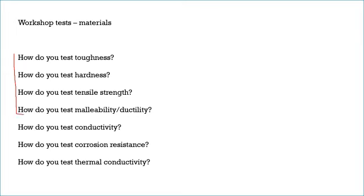If we think about these four properties to begin with: in a workshop environment you're more limited with the equipment you've got. How would you test toughness? How would you test hardness? How do you test tensile strength? And how do you test malleability and ductility? You might want to pause here and see if you can remember how those are tested.